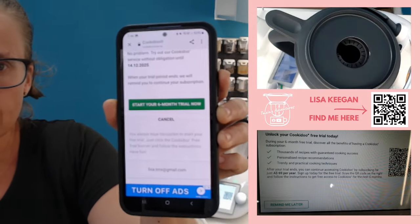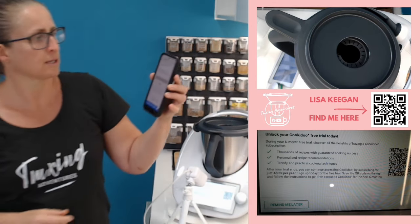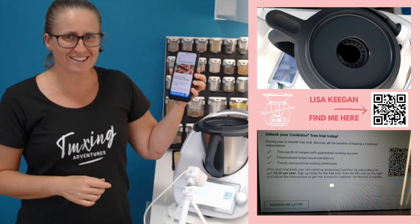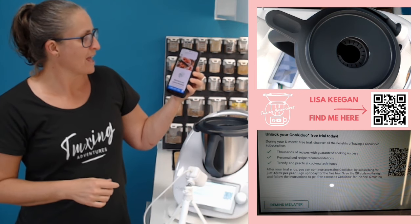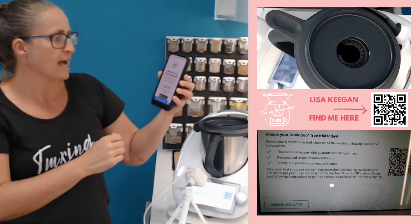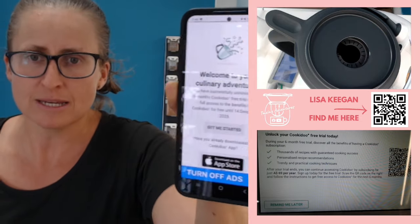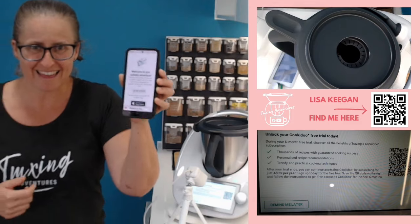We'll go 'start your six months free trial' — waiting for it to catch up. And then it says 'welcome to your culinary adventures — you have successfully unlocked your six months free.'